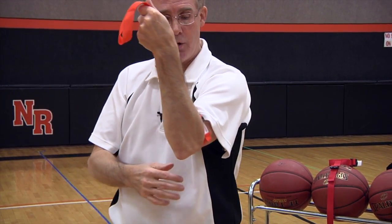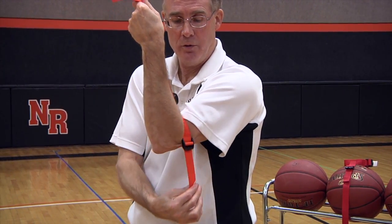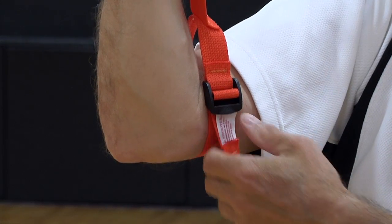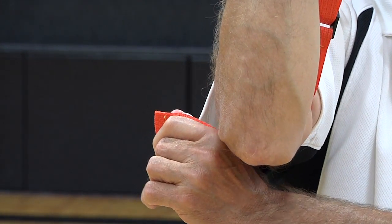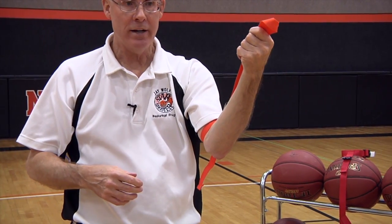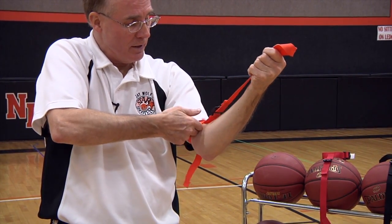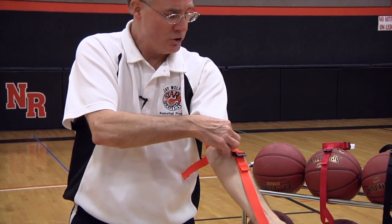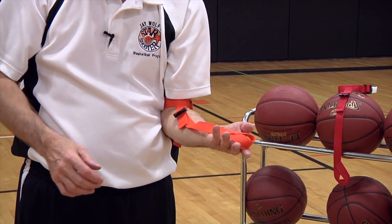To tighten the upper arm strap, reach underneath and find that loose end and pull down and then in. If you are left-handed, pull down and push out. When it's tight enough, you should be able to take two fingers, go underneath and slip them under there. Pretty easy. Readjust the strap so it goes right down the middle of the arm and bring the elbow into the side.